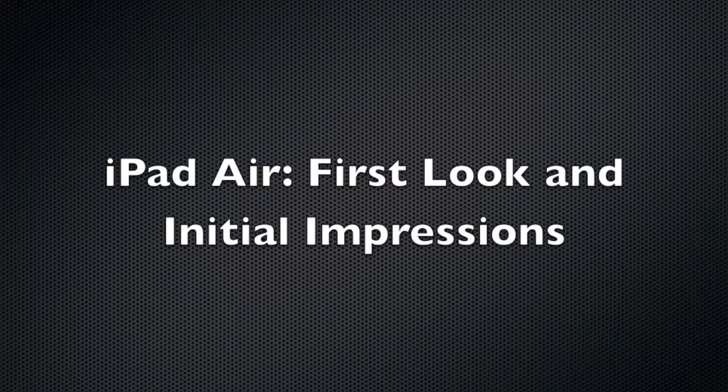Hey everybody, Mike here with HiAppleTech on IntuitFields, and today I'm going to give you a first look at my initial impressions on the iPad Air. Let's get started.